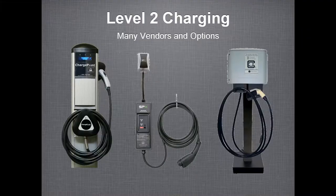Level 2 is the next step up — charging from 240 volts. It generally requires a charging station that adds safety to the circuitry: it doesn't send power to the end of the cable until it knows it's connected to an electric vehicle, preventing accidental shocks. This photo shows examples of three different types of charging stations.